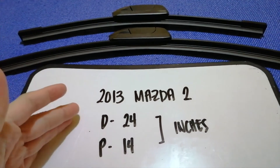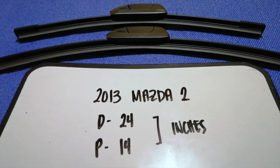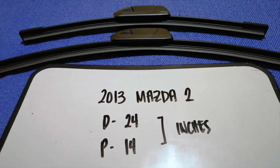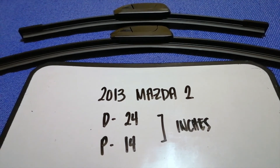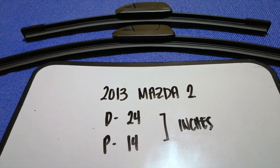As you can see, the blade size is different for the driver and for the passenger. So once again, the wiper blade replacement size for the 2013 Mazda 2 is 24 inches for the driver's side and 14 inches for the passenger's side. And if your 2013 Mazda 2 uses a different size, be sure to leave your comments.